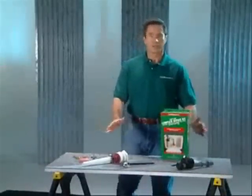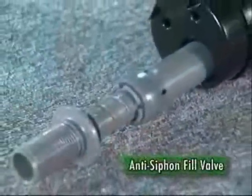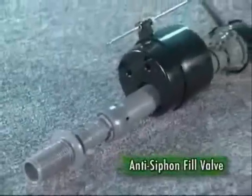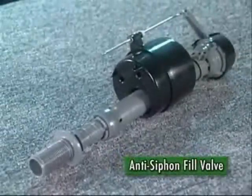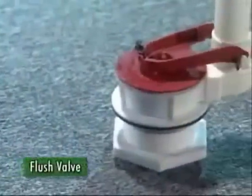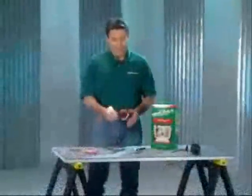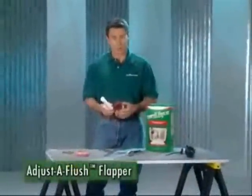Every complete toilet tank repair kit includes these parts: an anti-siphon fill valve — America's best-selling fill valve. It's adjustable, saves water, and is engineered to supply years of flushes. A flush valve is also in the kit. This valve creates a new drain seat for the flapper to help end leaks at the tank drain. The flush valve has an adjust-to-flush flapper.